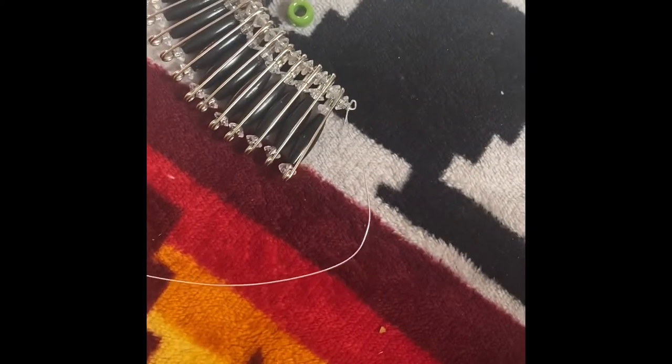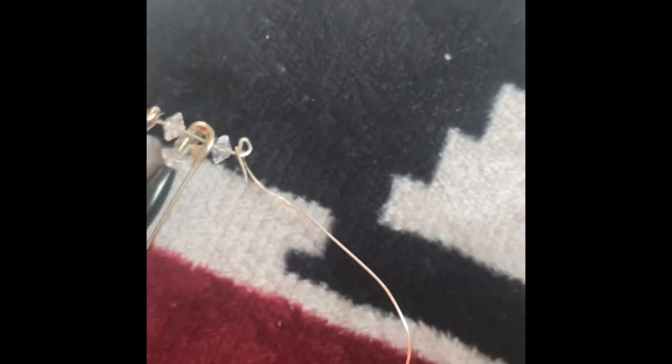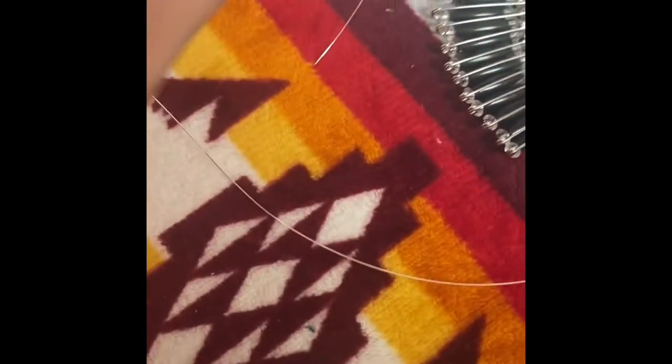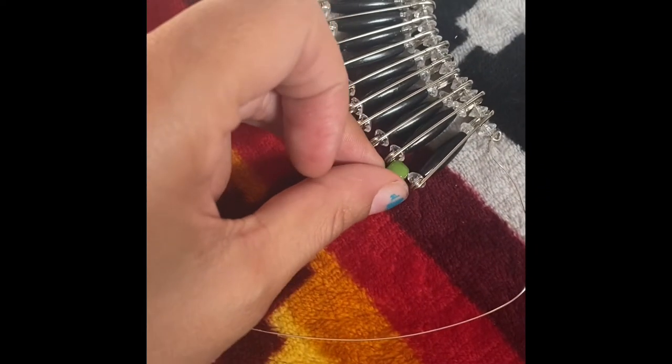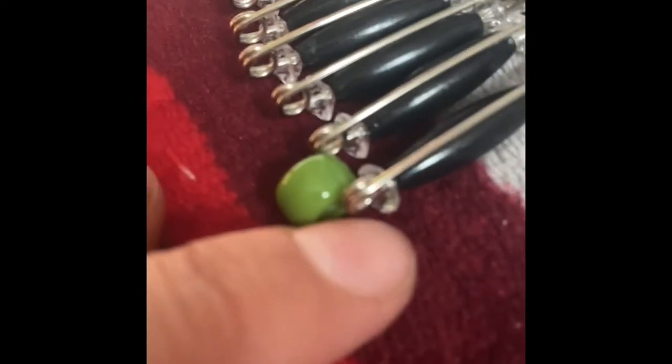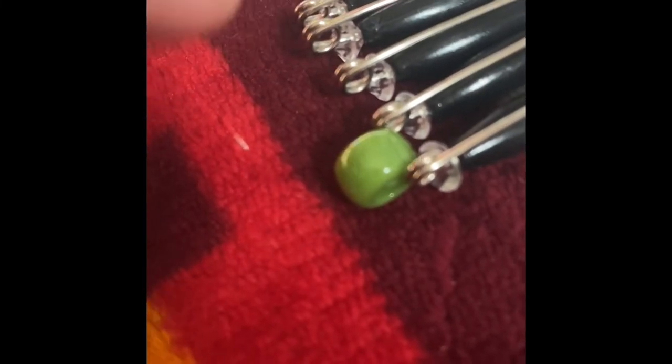Once you're done putting the beads on the first wire, cut out another piece of wire. This second wire is a little bit thinner than the first wire used at the top. Grab a bead, put the thinner wire through the safety pin, then put a bead, then the next bead in between.